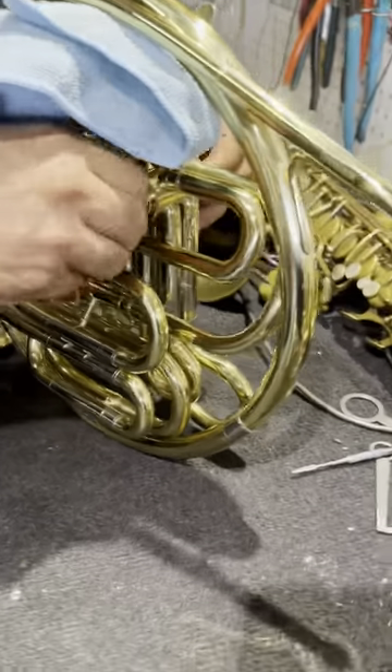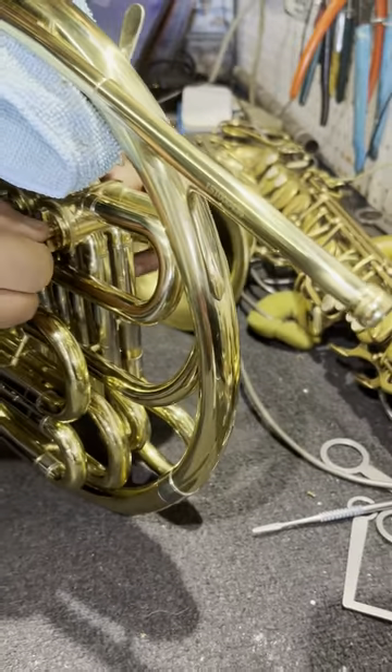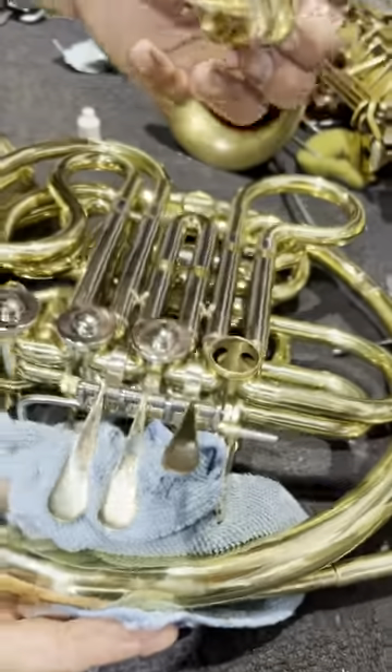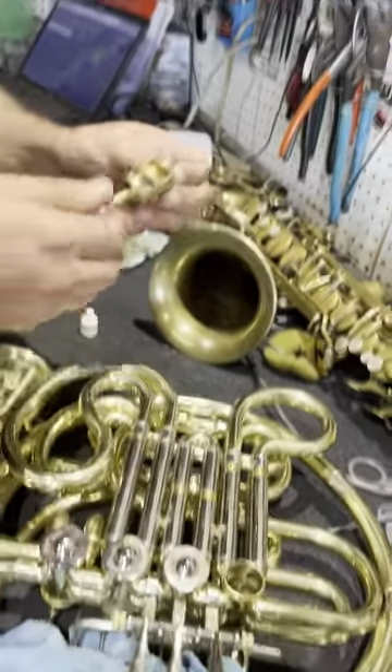I know it's going to be hard to see it. Rotate it around a little bit. Right now I'm just seeing how much crud's in there, because I pulled some out.